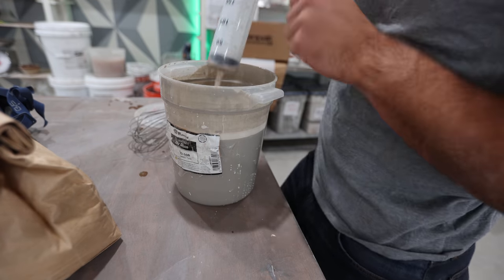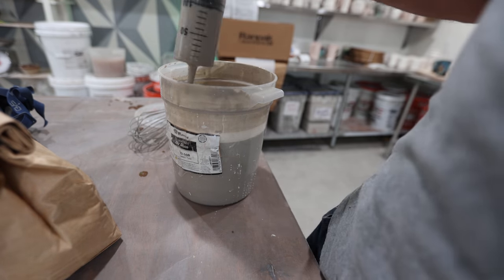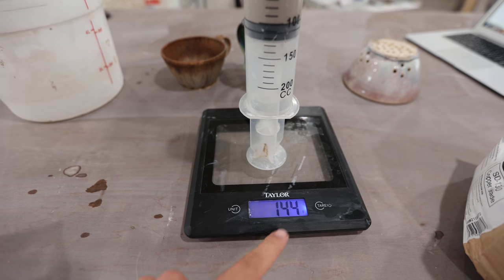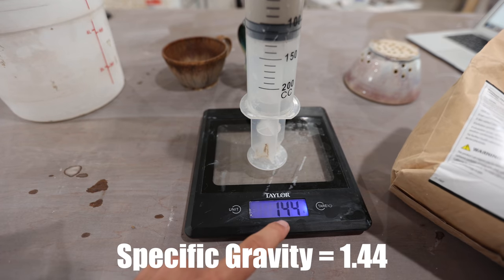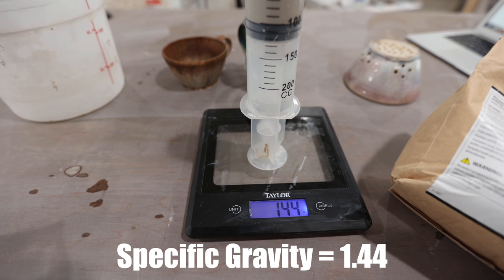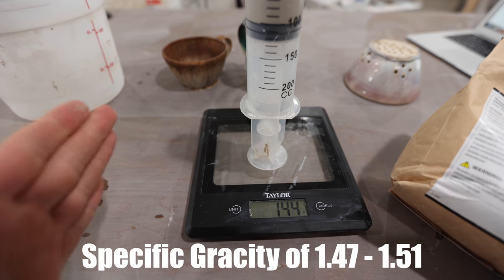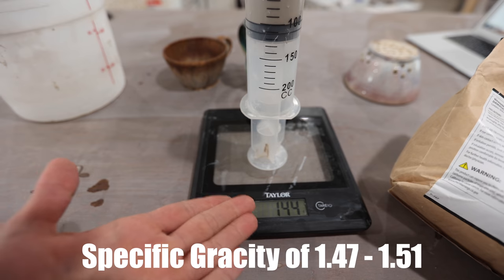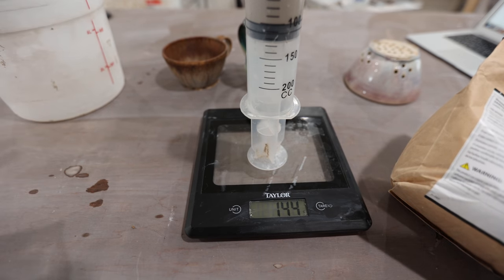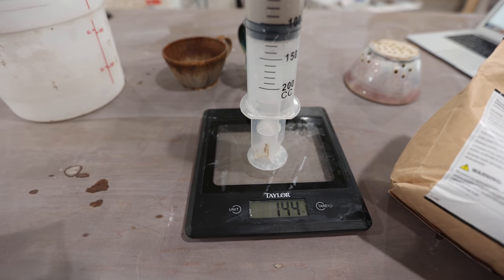We're going to pull out a hundred milliliters of glaze — right at a hundred right there — and then now we will weigh this. We're at 144. So basically your specific gravity is 1.44 for this glaze. That's pretty close to what we want to be. We want anywhere from 1.47 to 1.51, so this would be a lower specific gravity, which means it wouldn't go on quite as thick as if it were like 1.5 or 1.6 or something like that.